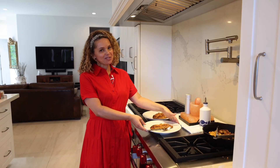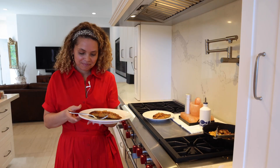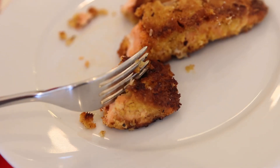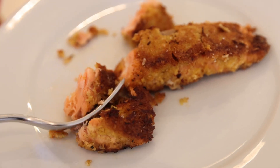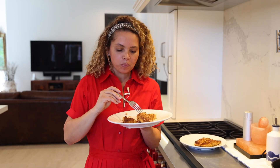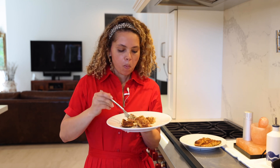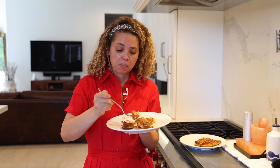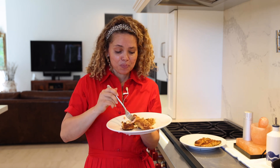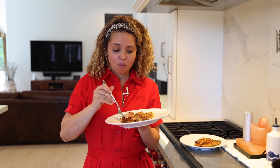And now it's time to try. Oh wow, this is so crunchy and so delicious. Wow, this is incredible. I feel like I'm at a beach in the Bahamas. Cheers, let's do it.